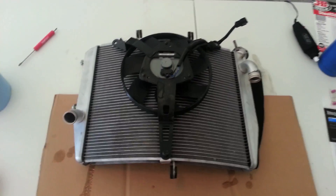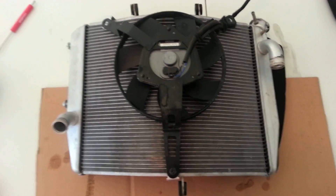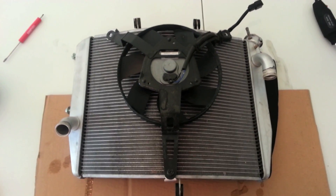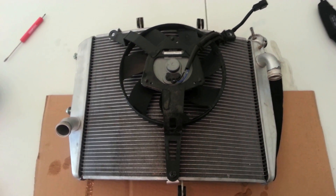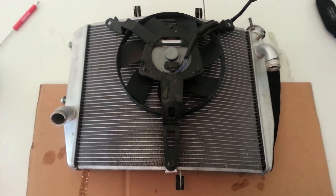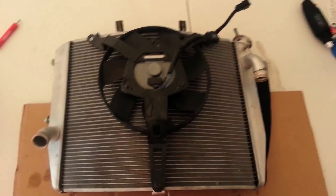Alright, what's up everybody. Got the radiator off of my 2007 ZX6R here. Pulled up to work the other day and coolant started leaking out of this thing pretty heavily. So there she is, I got the radiator off.